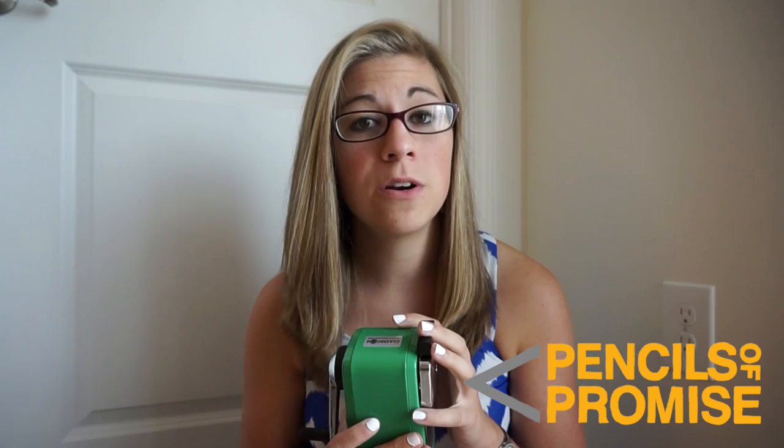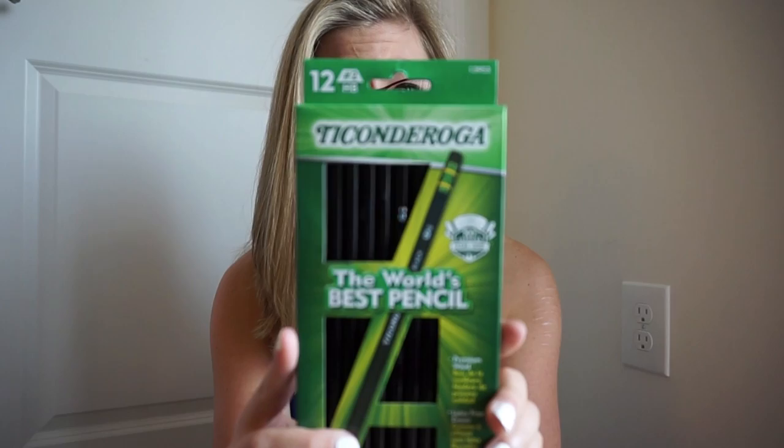A single replacement blade is $14.99, or you can get a two-pack for $22.99. Not only is the pencil sharpener amazing, but Classroom Friendly Supplies actually works with a charity called Pencils of Promise, and every sharpener sold has $1 of the proceeds donated to the charity.